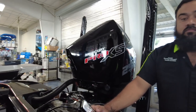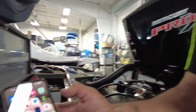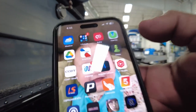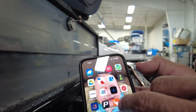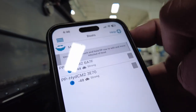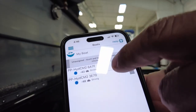First thing we're going to want to do is make sure we have the Sea Monster app downloaded on your device. We're using an iPhone here — it's a little bit different on Android but pretty self-explanatory. Once you have it downloaded, right here under your My Boat setting, you can get there through the little three-bar dropdown.